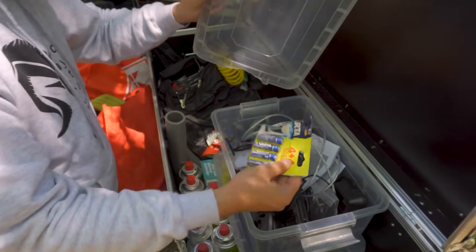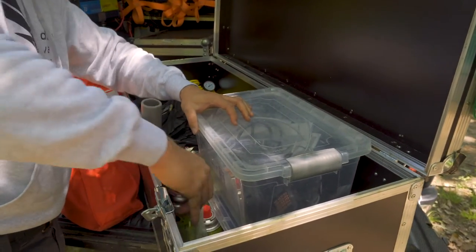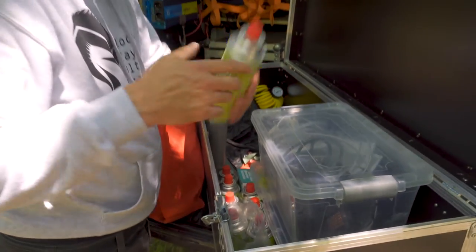In the other box I have technical tools for repairing, recovery gear, some batteries, propane bottles, technical supplies, and medicine.